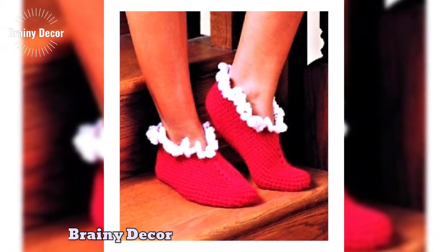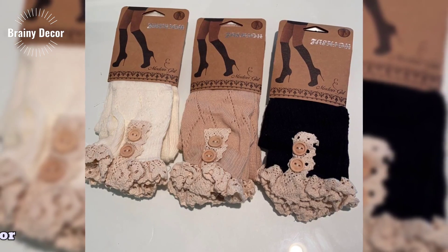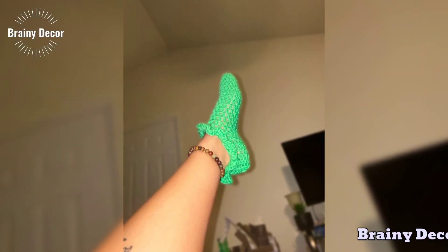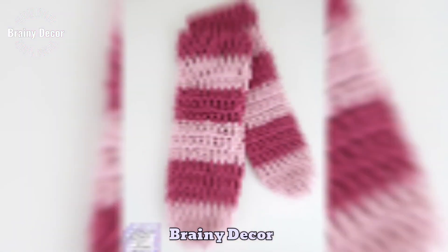That's it for today's video, creators. I hope you are leaving with tons of inspiration for your next crochet project. If you loved these ideas, make sure to give this video a thumbs up and subscribe to the channel for more crochet magic. Also, drop a comment below with which style you are excited to try next — I would love to hear from you.